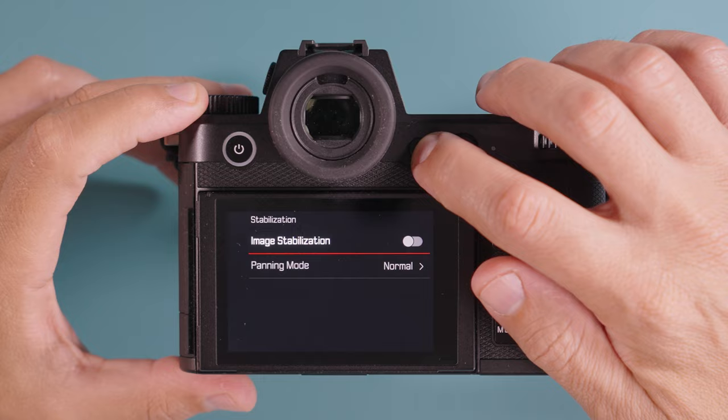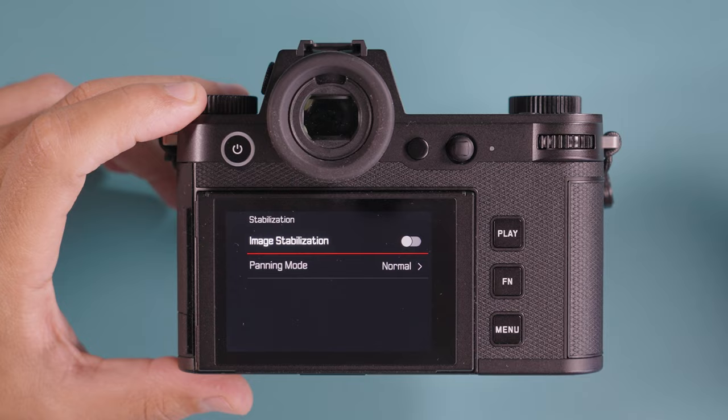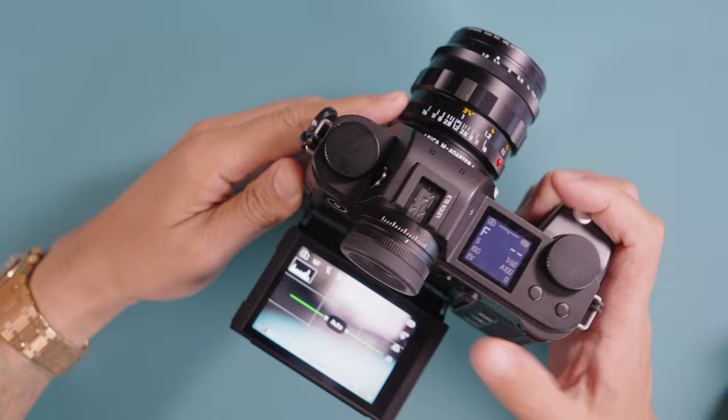Another thing I've done is configure a button to enable or disable image stabilization. Most of the time I don't need it — specifically if I'm shooting photos on a super sunny day when shutter speed is high. I re-enable image stabilization in lower light conditions for slower shutter speeds or if I want to shoot video. This makes a huge difference in battery life. I feel my battery can now last almost the whole day. If I need the screen for low-angle shots, I just tap the function button to turn it back on.